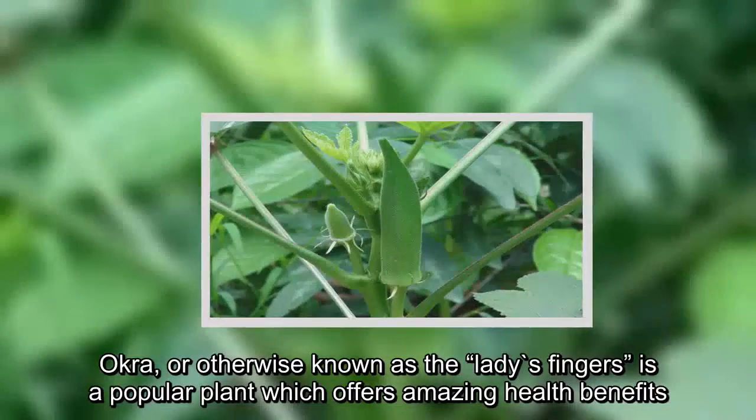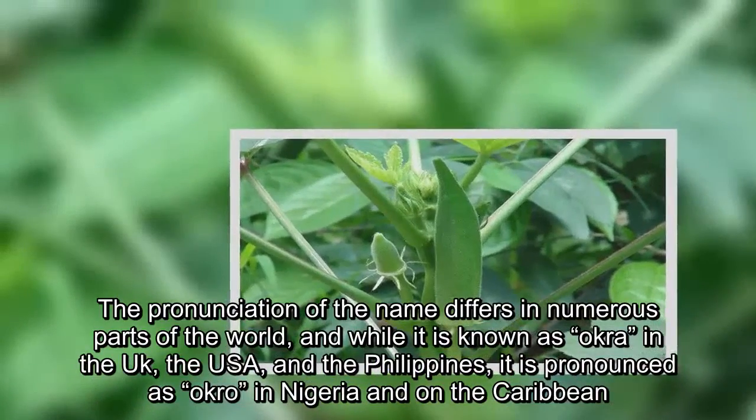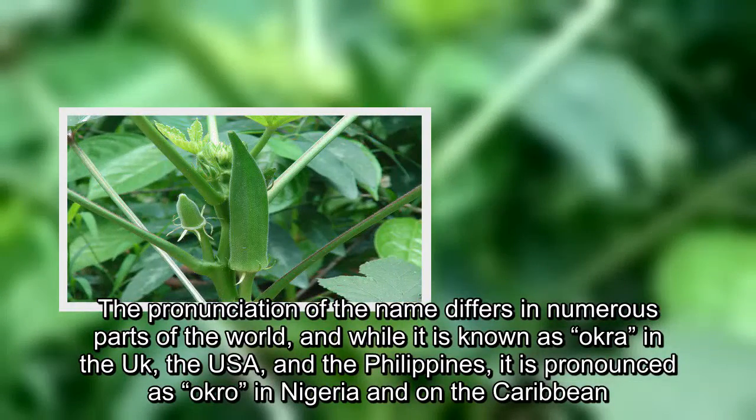Okra, otherwise known as lady's fingers, is a popular plant which offers amazing health benefits. The pronunciation of the name differs in numerous parts of the world. While it is known as okra in the USA and the Philippines,